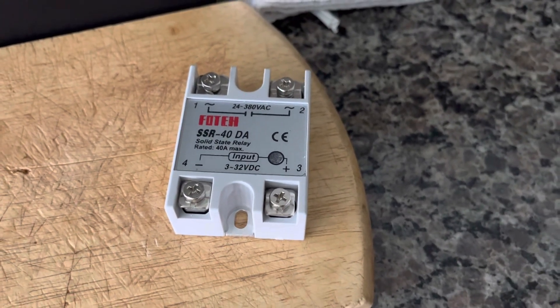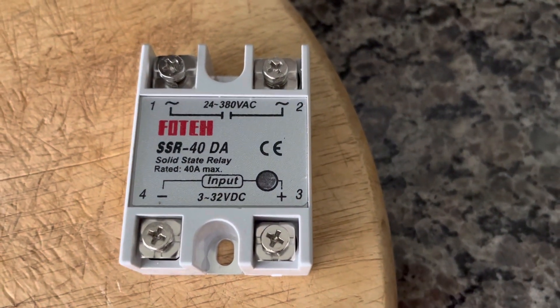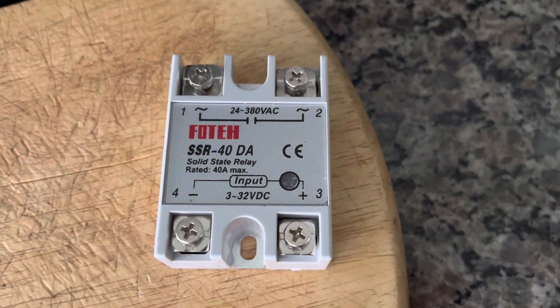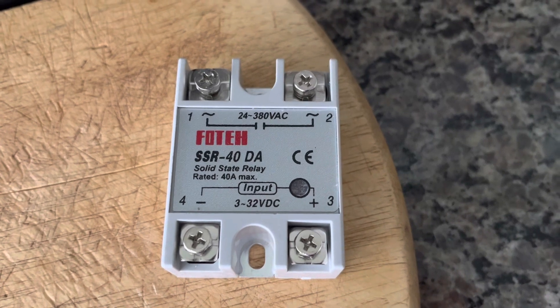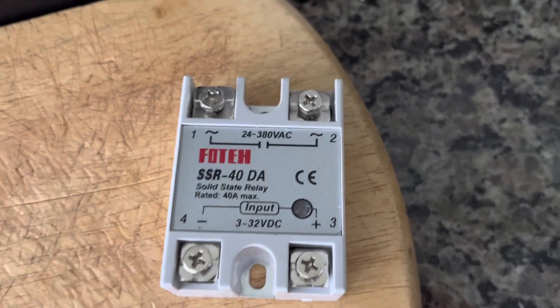These are the solid-state relays that are used inside this GAJA. They are DA solid-state relays — DA, which I assume stands for direct current.